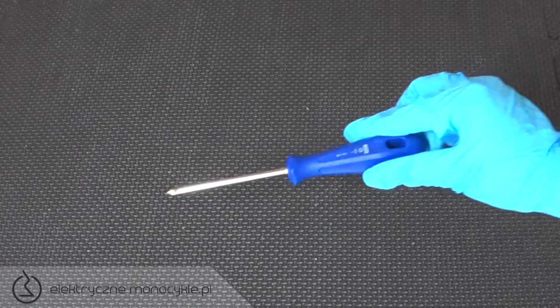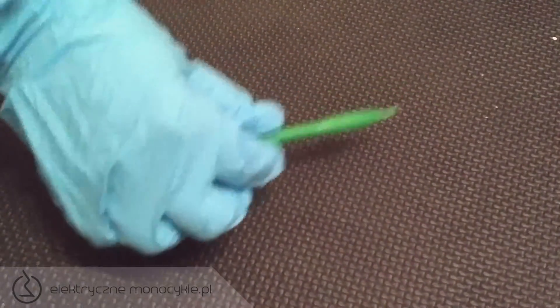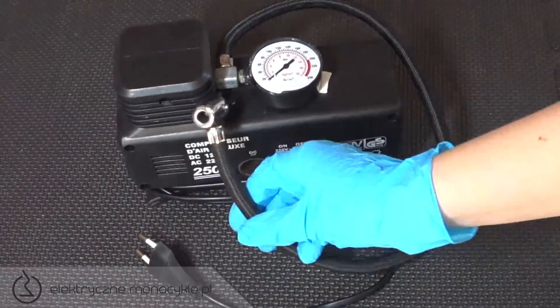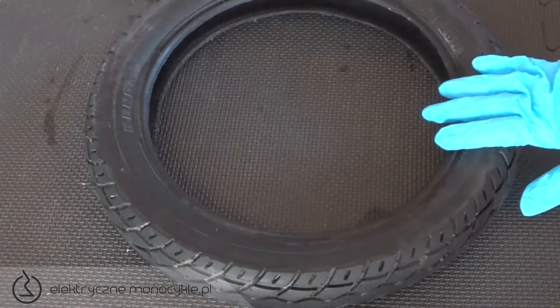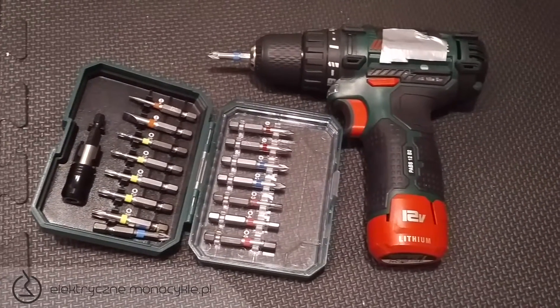Potrzebujecie krzyżak PH1. Jakiś plastikowy element do podważania obudowy. Łyżki do opon. Kompresor z wtyczką do normalnego gniazdka. Opony. To jeśli posiadacie kręta, trzeba oczywiście ją wykorzystać.